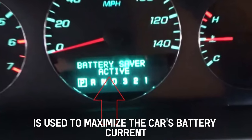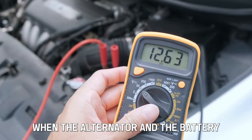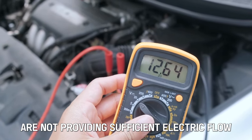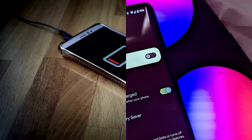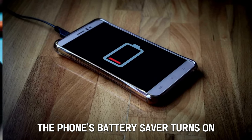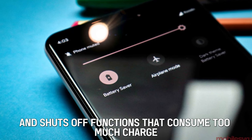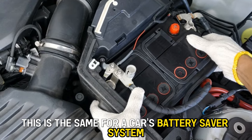The Battery Saver Active System is used to maximize the car's battery current when the alternator and the battery are not providing sufficient electric flow. Think of it as the battery saver in your phone. Once your phone's battery life is low, the phone's battery saver turns on and shuts off functions that consume too much charge. This is the same for a car's battery saver system.